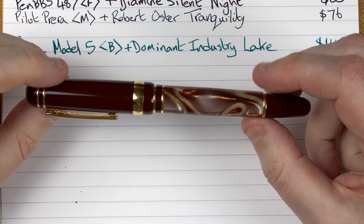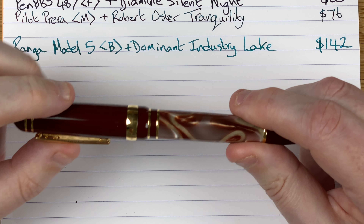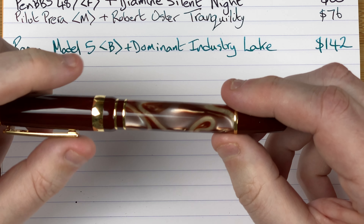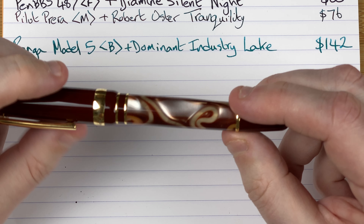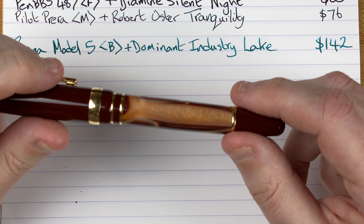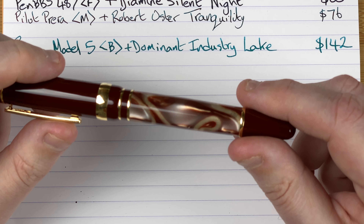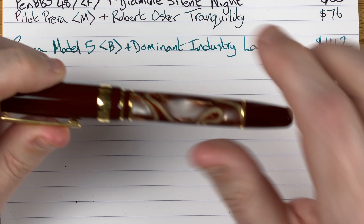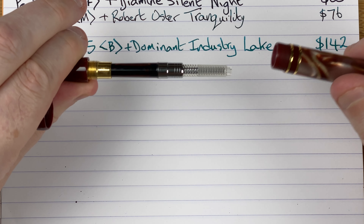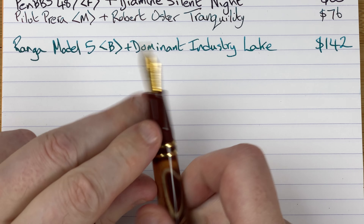Next up we've got a Laban 325, in Cambridge Brown. There's a beautiful brown in the cap and end finials, then in the body — look at this — we've got browns, a gorgeous pearlescent quality to it and it looks nearly orange to me. Going around we've got whites mixed in with the browns and this gorgeous pearlescence. Another cartridge converter — comes with a converter. We've got brown in the section.